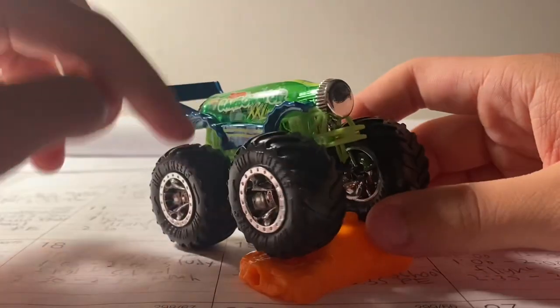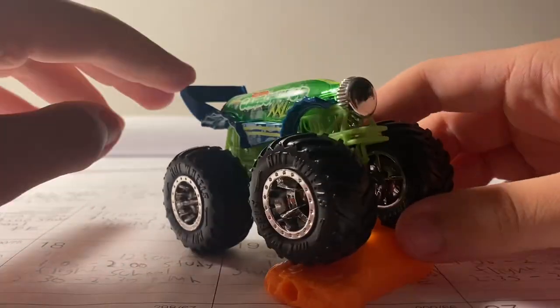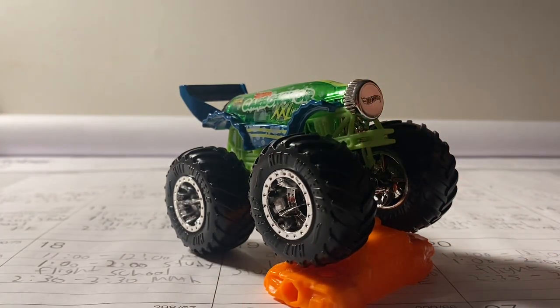My next prediction: if they ever make Carbonator again, I hope they can do like a New Year's theme for Carbonator Hot Wheels Monster Trucks — that would be pretty cool. Anyway, that's going to basically wrap up this video. Hope you guys enjoyed it! Make sure to like, comment, and subscribe, and I'll see you guys next time.